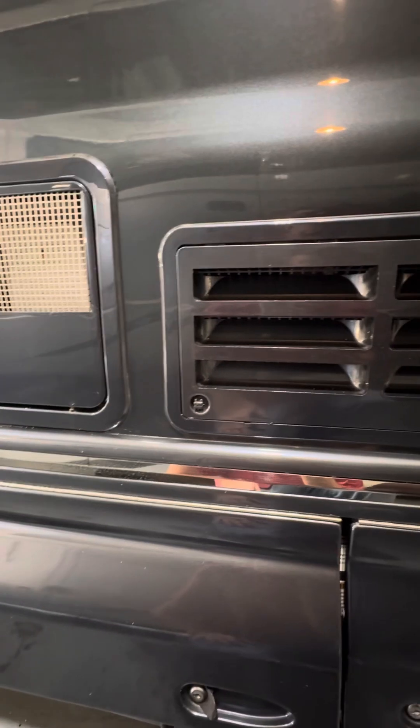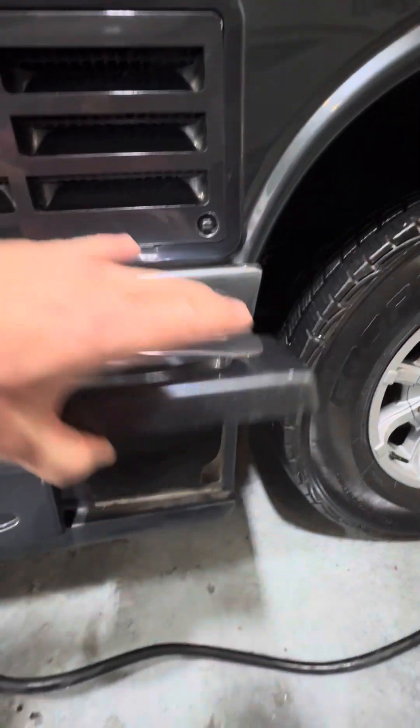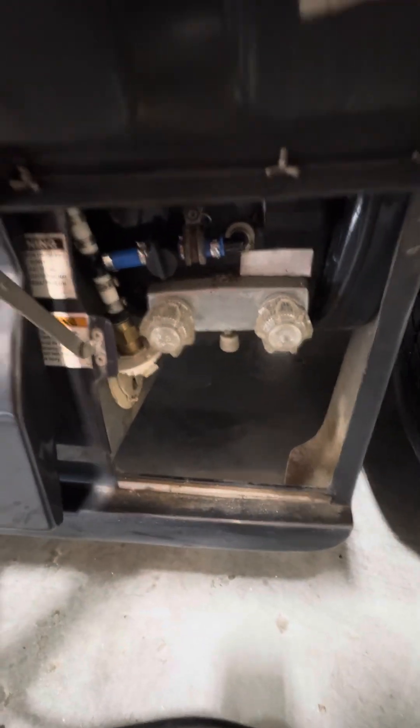Over here you have a panel that provides access to the back of the refrigerator, mainly for service — if there's ever an issue you can pop that cover off, look at the modules, and remove the whole refrigerator. These panels tip up, and there's a little latch that locks them into place.